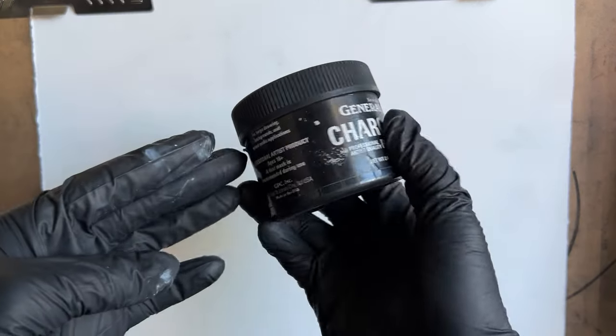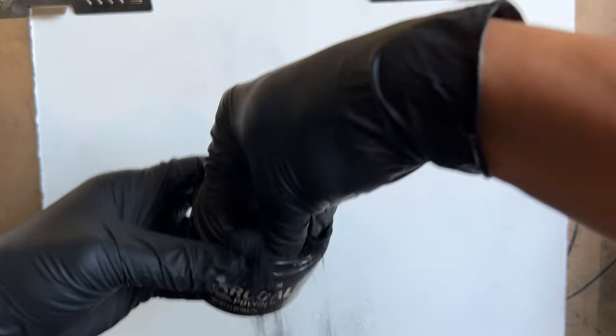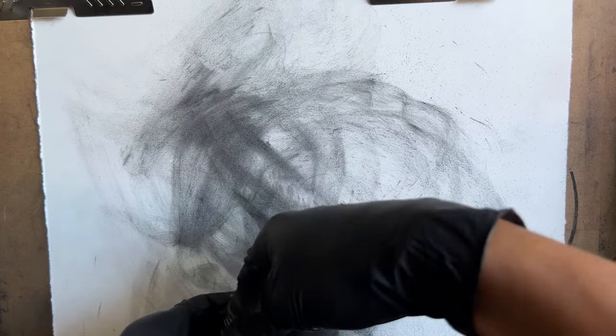Charcoal drawing today. We've got our charcoal powder — General's charcoal powder. I like to tone the page with this so I can have a nice base. It's not so white to work with. I spread it with my hand so I can get it on a lot of the piece.